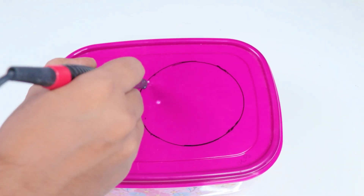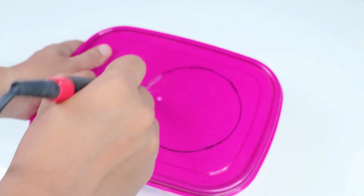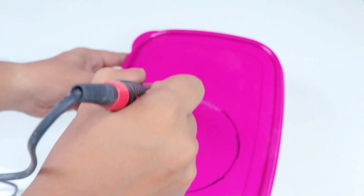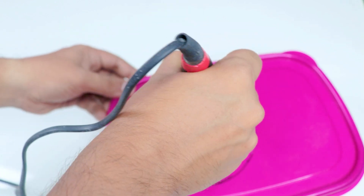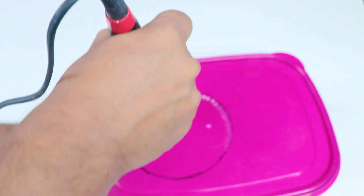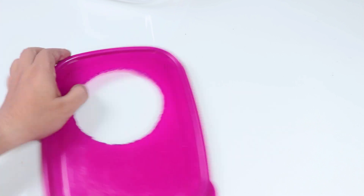We have to make the soldering iron tip, and this is very important. We have an extra soldering iron, and we need to keep the swap carefully. We have connected this to the cut-out. This is accurate.